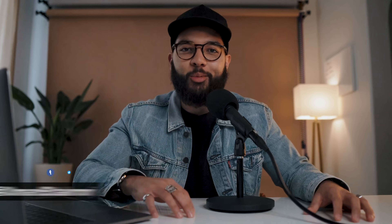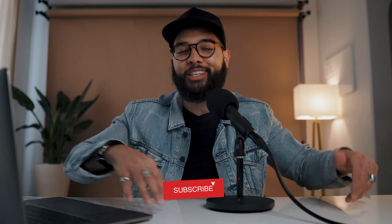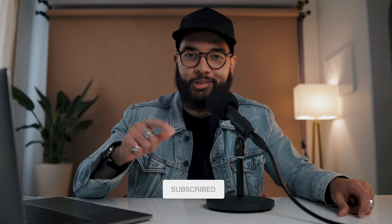You gotta just press record. Hey, what's up? It's Omar Takoy with Think Media, helping you build your influence with online video. And on this channel, sometimes we do tech gear reviews, but also tech hacks, just like this one. So if you're new here, consider subscribing.